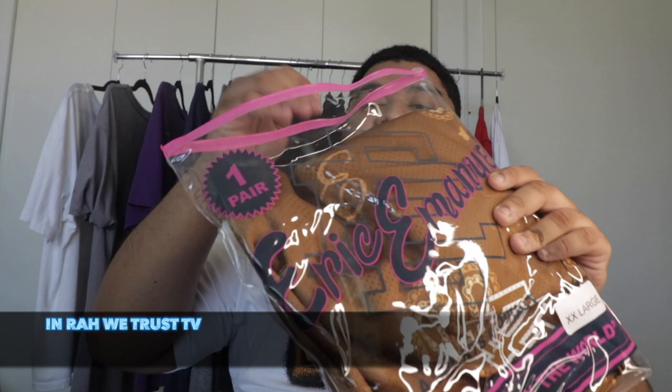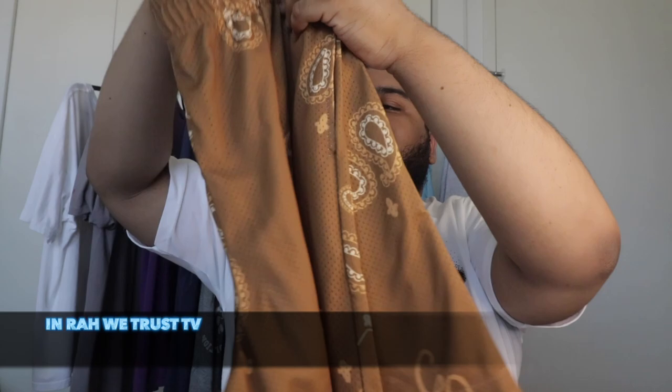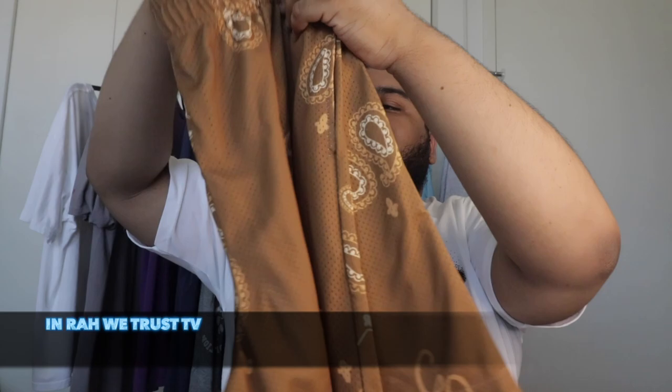The last shorts I'm showing you guys I never even took out of the bag yet — Eric Emanuels. Brown with a bandana paisley print on them and the double EE logo. Each paisley design is supposed to be different not just in color but in pattern. I cannot wait to wear these.